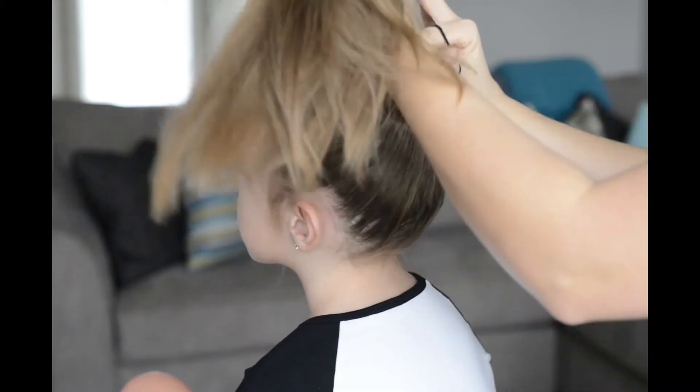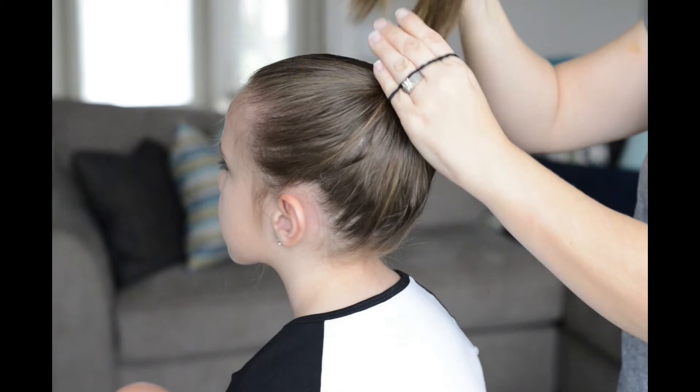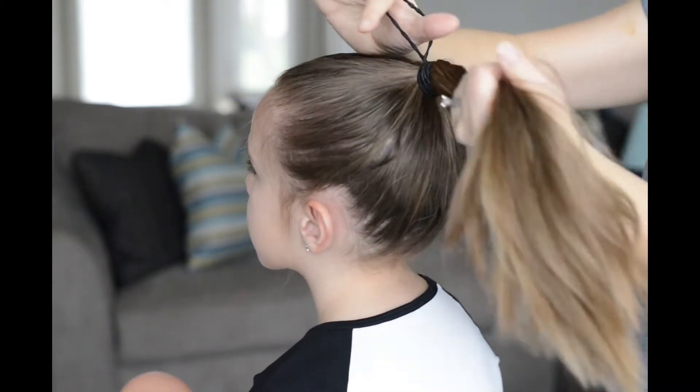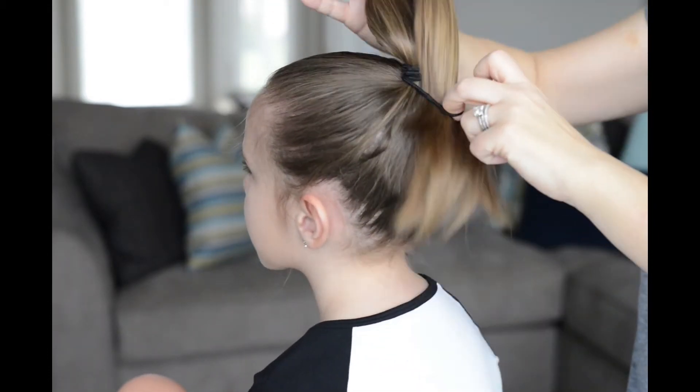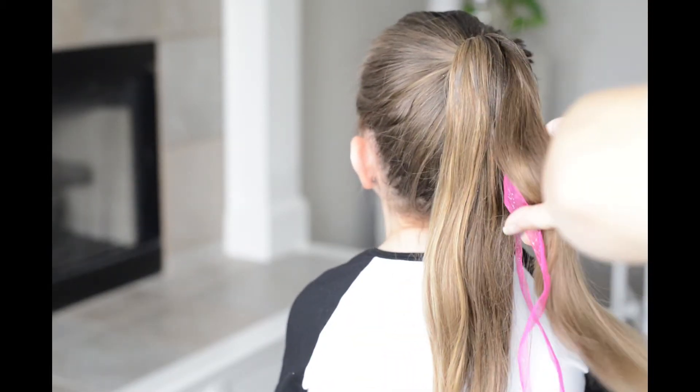Now a little trick for you — I like to add two rubber bands, one because my daughter has really thick hair, and I also think it helps the ponytail stay up really cute throughout the day.